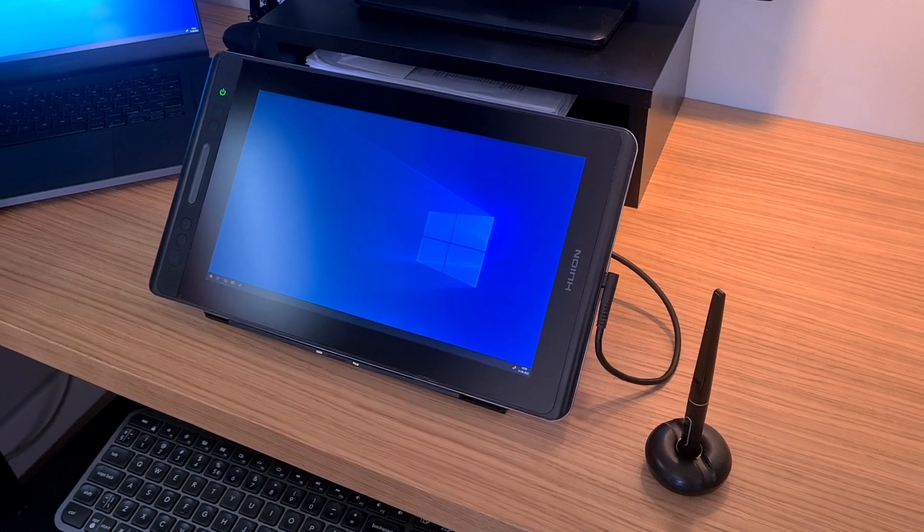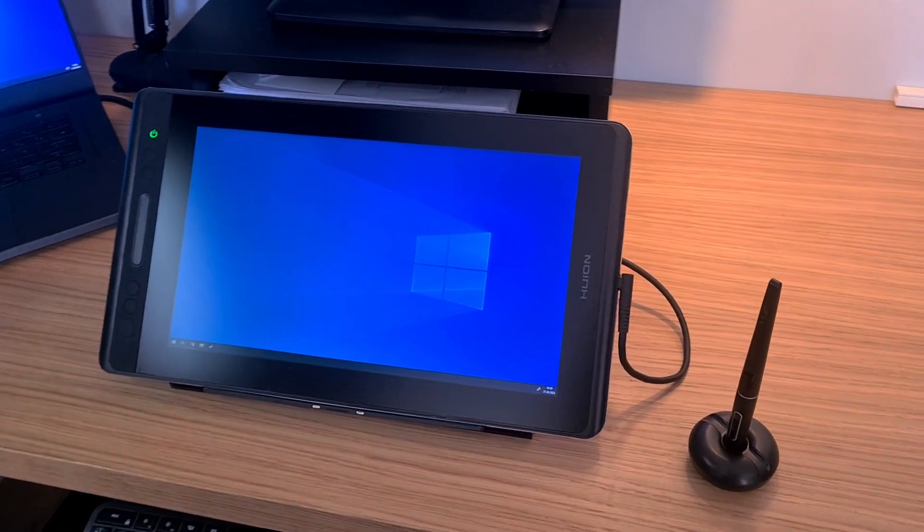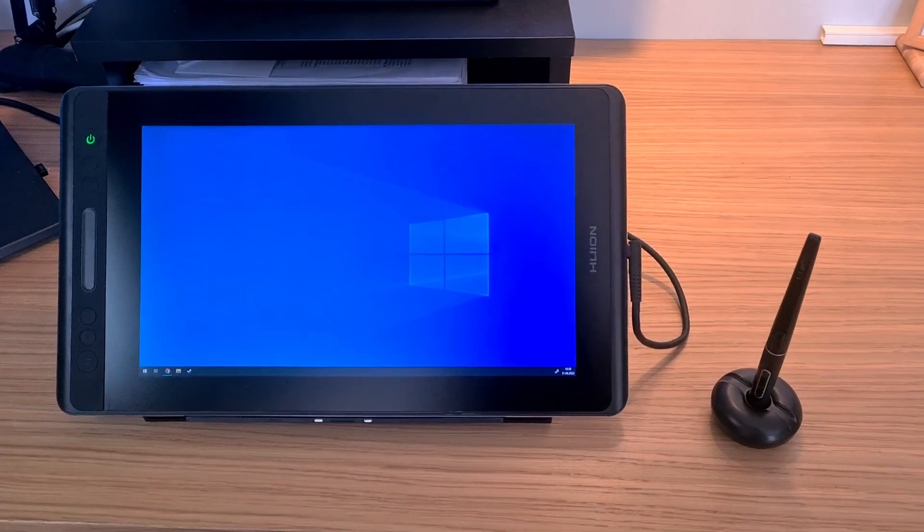Hello, Madimi here. Today I'd like to talk about my Voyan Canvas 13. It's the device I've been using for over three years, and today I'd like to talk about if I like it and if it's worth spending money on.